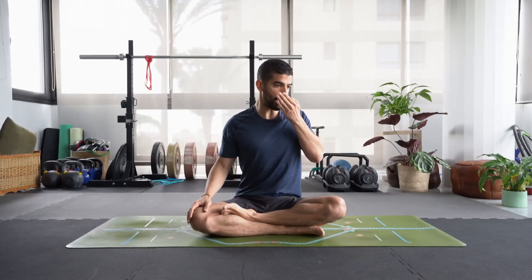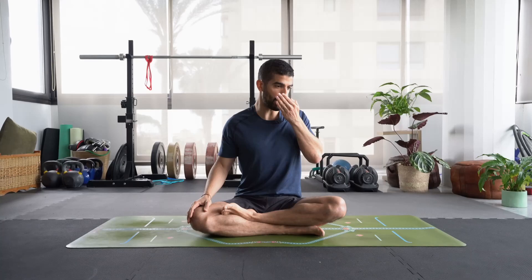Now you may have heard of ujjayi breathing. It is also known as ocean breath because it sounds like the crashing of waves or the breeze of an ocean. It simply sounds like this. So basically imagine yourself fogging a mirror. You're constricting the throat, and I'll explain in more detail later about how to do ujjayi. It's very simple, but I also want to explain why it's so important to use while you are moving on the mat.